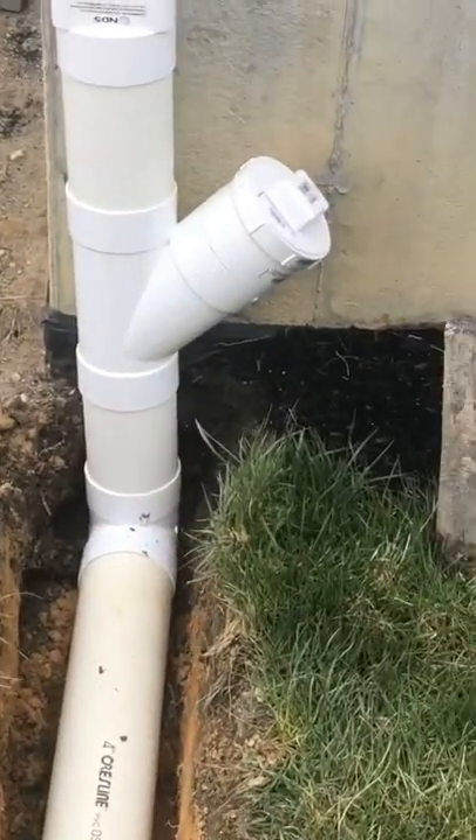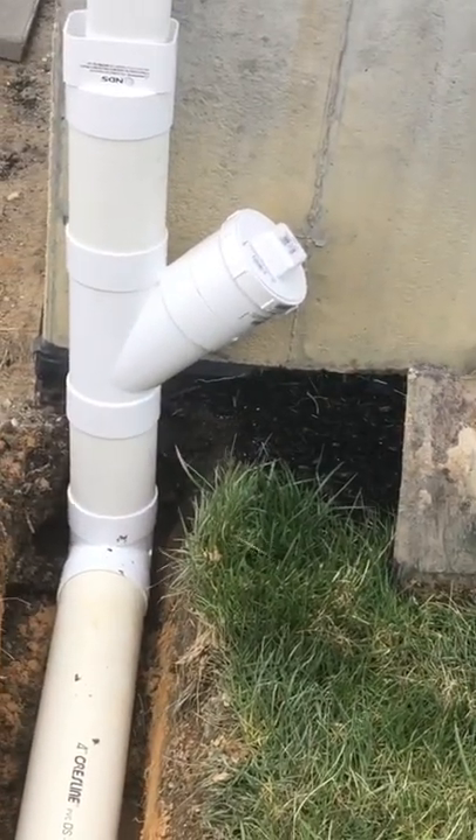Back left, we have it dug. I just finished piping it out. I put the Y on the inside so that way there's no trip factor.